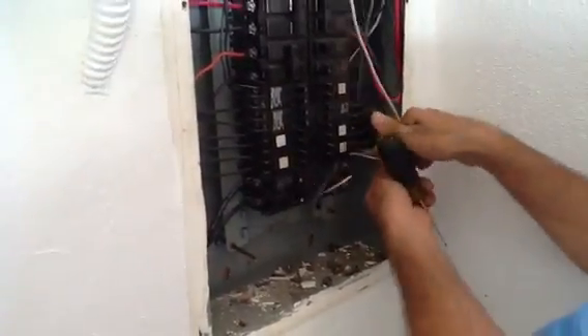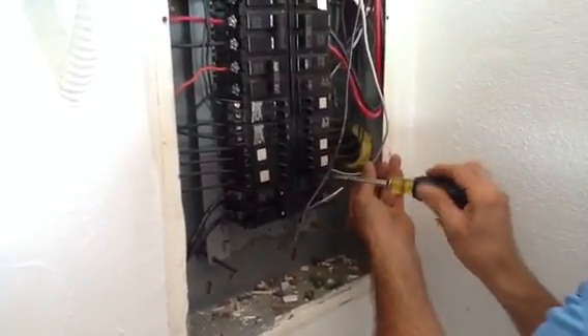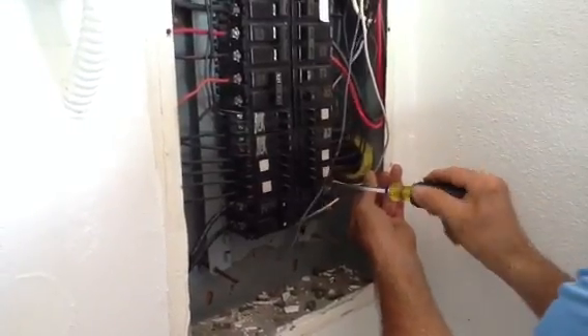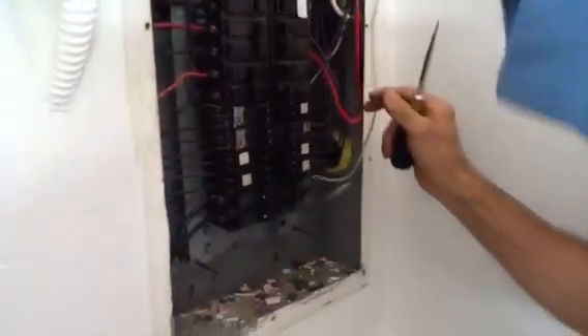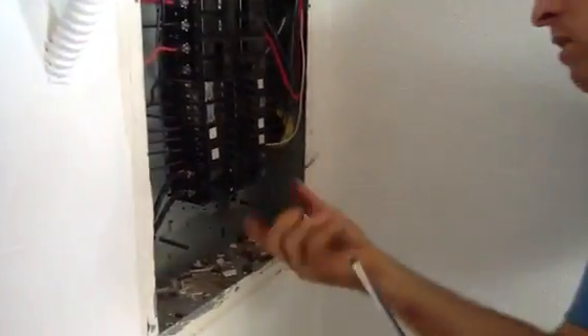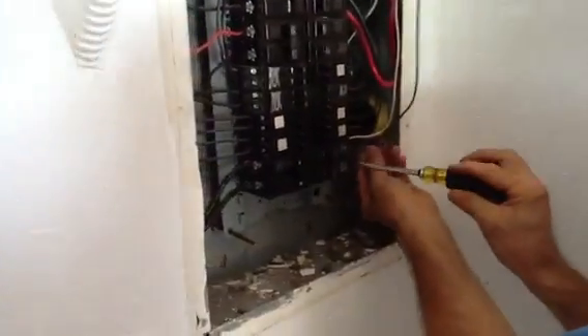This is a 220 breaker. We are going to have to tape this white wire with some black tape. We used a piece of 12-2 Romex to pull our circuit this morning, so by code we will tape it.